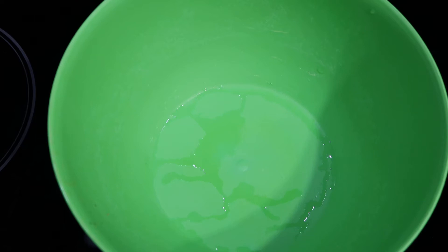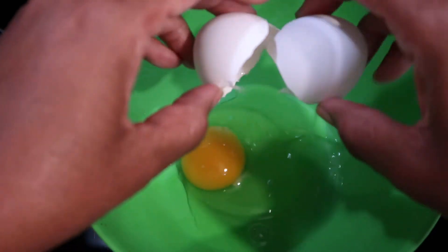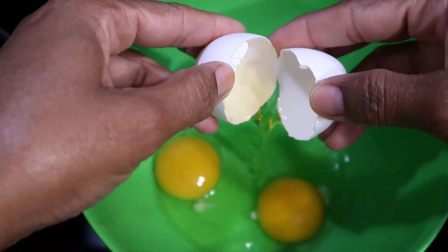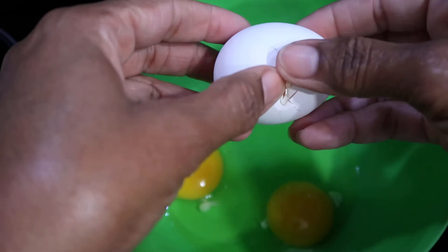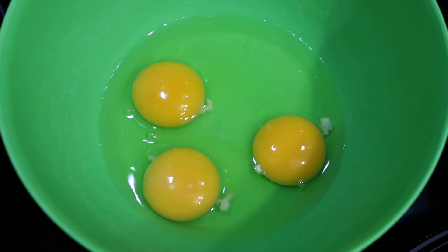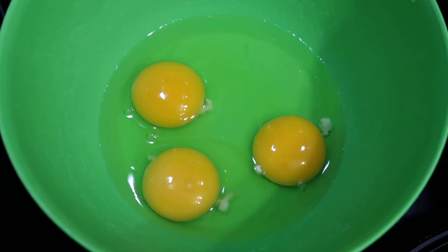To begin, crack open your eggs and place them into a clean bowl. I will be using the half-and-half for this recipe, so I will be adding three tablespoons or more to the eggs.